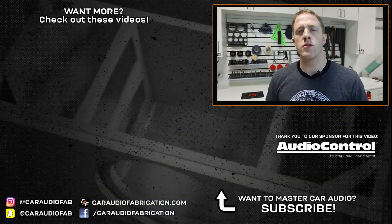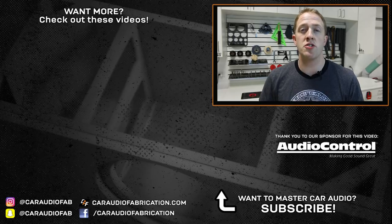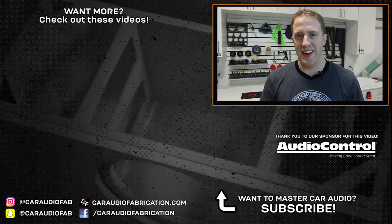If you're interested in this amplifier and would like to learn more, be sure to head over to audiocontrol.com. I'll have a link in the video description, and if you'd like to purchase it, be sure to get it from an authorized dealer. Thank you to AudioControl for sponsoring this video, and thank you for watching. Don't forget to design, build, and install.